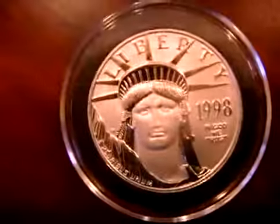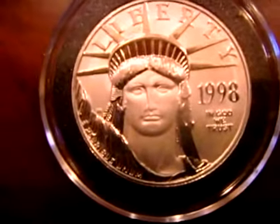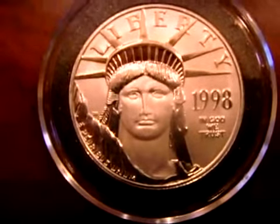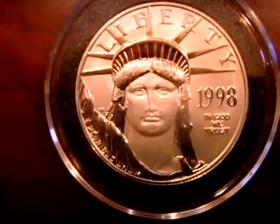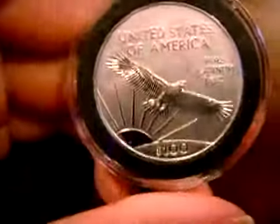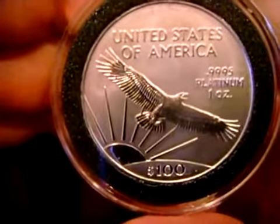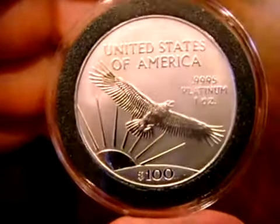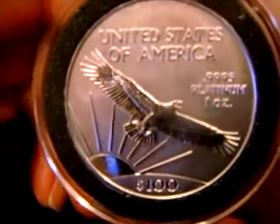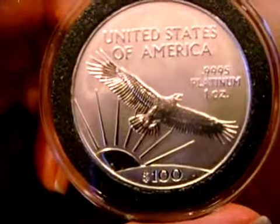This is Platinum, $100, 1998. Look at the detail on the Liberty head — just beautiful details. The price for Platinum was over $2,200 last year; now it's about $1,200. So I got it pretty cheaply. We'll see how much it's going to be later, but once again it's a beautiful coin.